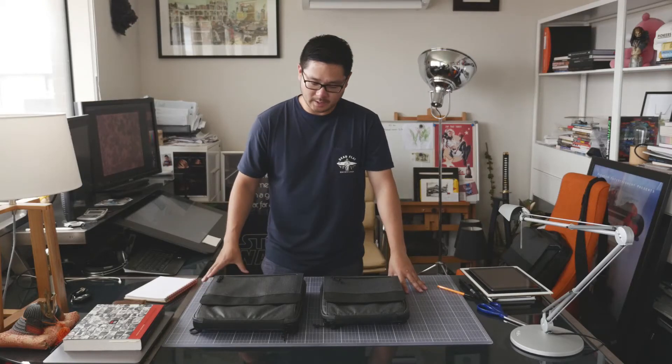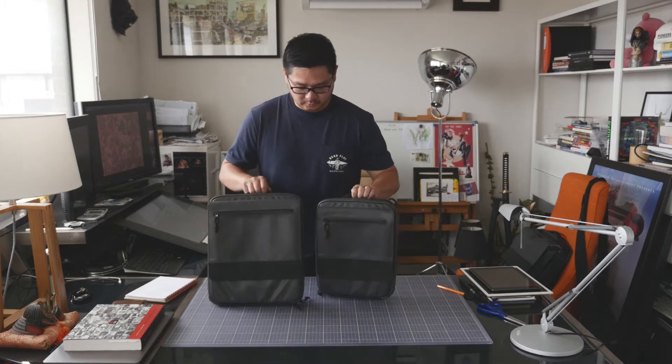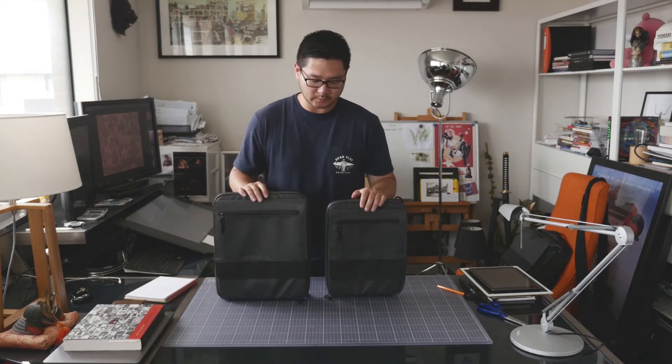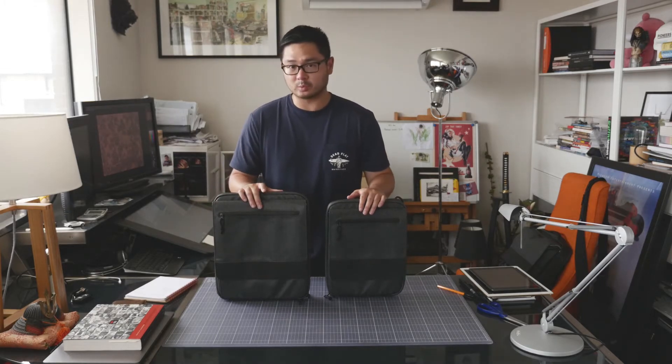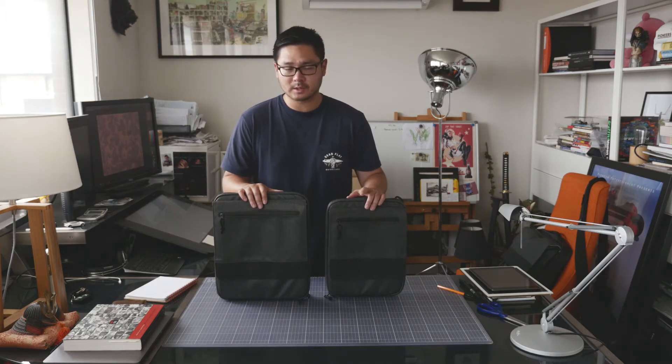Hi, how are you going? It's Darren from Etcher here and I wanted to go through a couple of new products that we've developed. This range is called the Etcher Slate and as you can see it comes in two different sizes. The larger size will comfortably fit the 12.9 inch iPad Pro and the smaller one will comfortably fit the 10.5 inch iPad Pro.